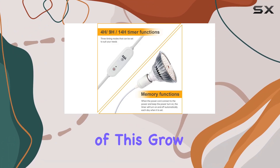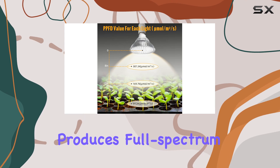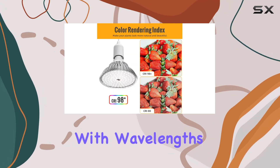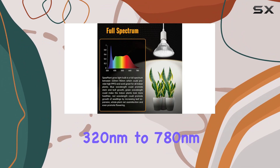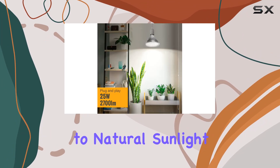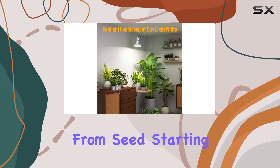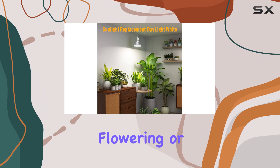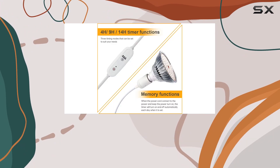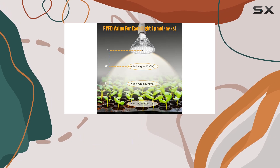Another key feature of this grow light is its full spectrum capabilities. The LED bulb produces full spectrum white light with wavelengths ranging from 320nm to 780nm. This is the most similar to natural sunlight and supports plants throughout their entire growth cycle, from seeds starting to fruiting, flowering, or producing vegetables. The white light combines every light on the spectrum, making it the best choice for your plants.